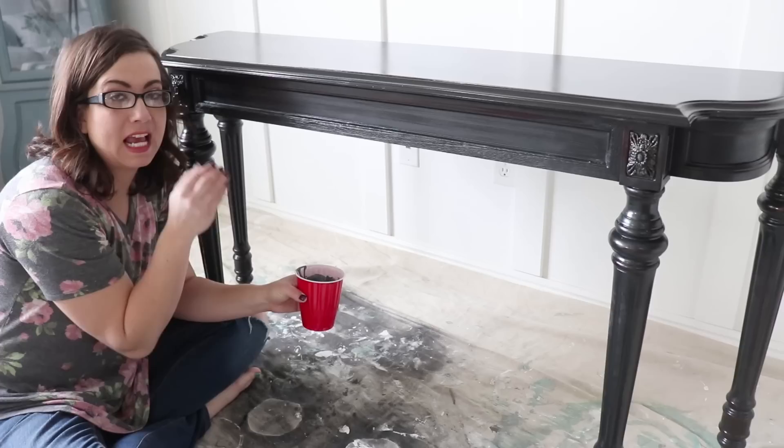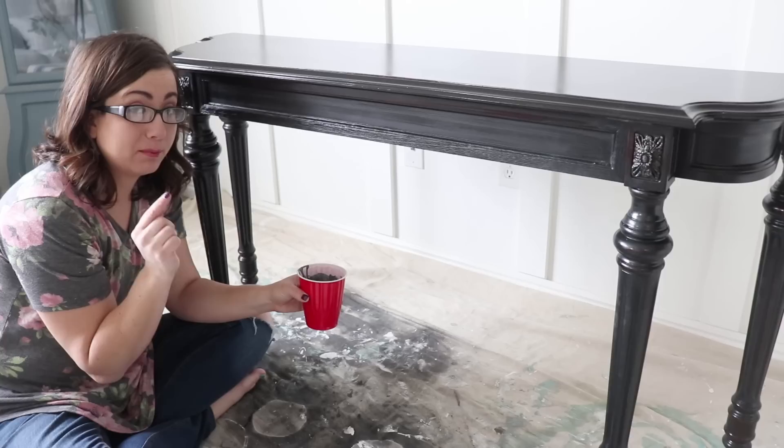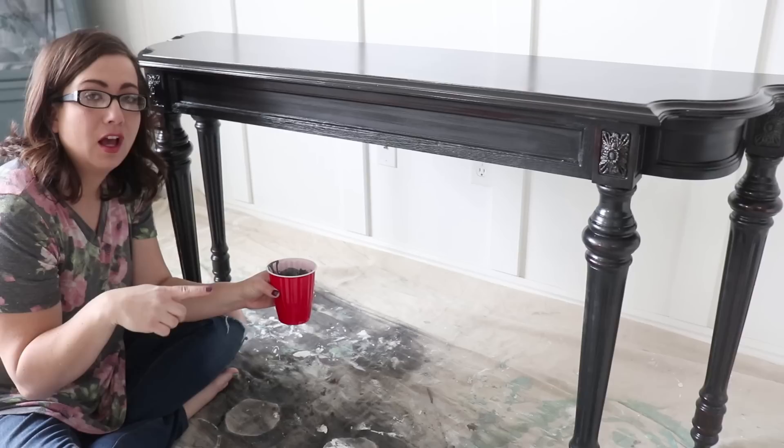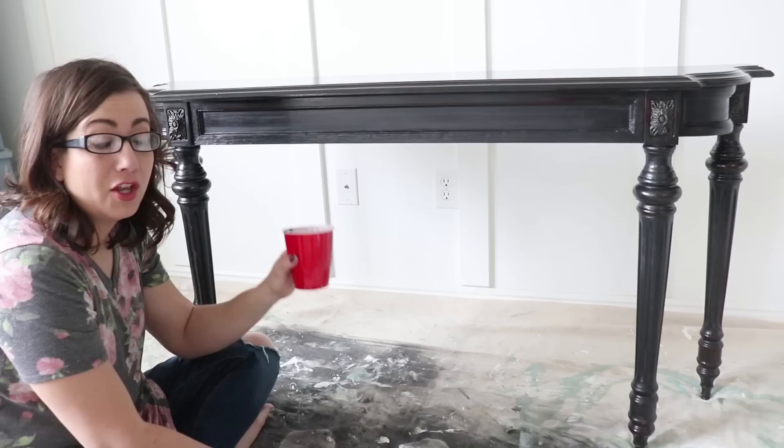I went ahead and sealed it before painting with milk paint so that it gives me a barrier between the DIY paint and the milk paint. When you're layering paint and you don't want the paints to blend, or want it to chip all the way through to the black paint, it's a great way to create a barrier by putting sealer on there. The longer you let that sealer cure, the better the barrier will be. I recommend 24 to 48 hours for the best results.